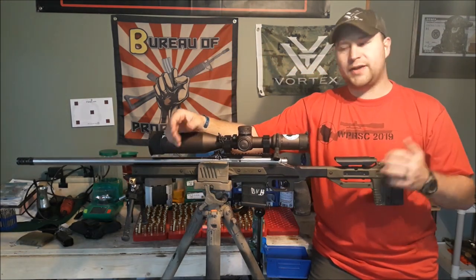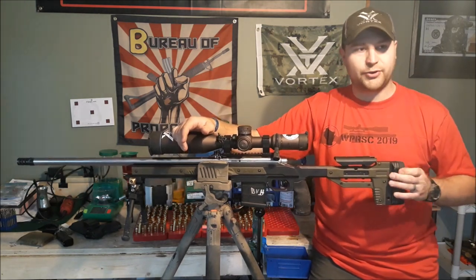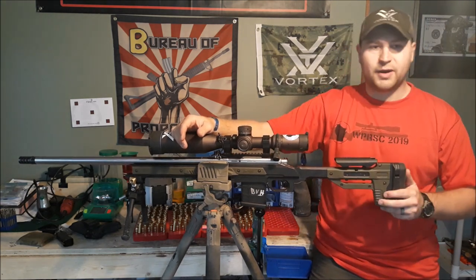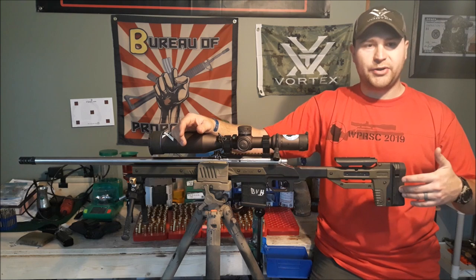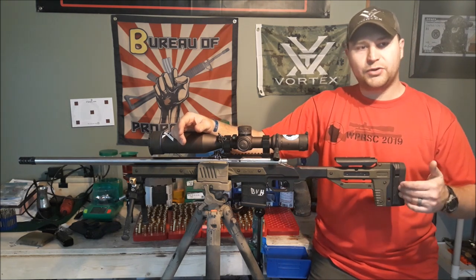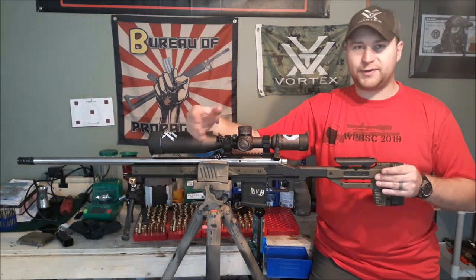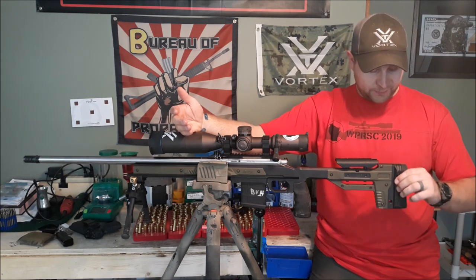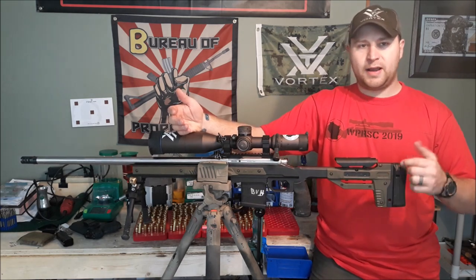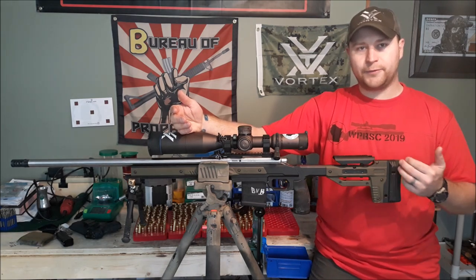We're going to start from the rear of the chassis and go forward. The rear chassis has a very nice rubber, soft textured butt pad — no complaints about the butt pad. Length of pull is adjusted via spacers, which is a pretty common tactic for a lot of budget chassis nowadays. I've got two spacers here, and I modified them by hollowing them out and putting shot in them to make the rear of the rifle a little bit heavier.